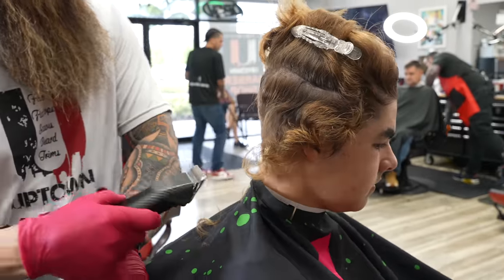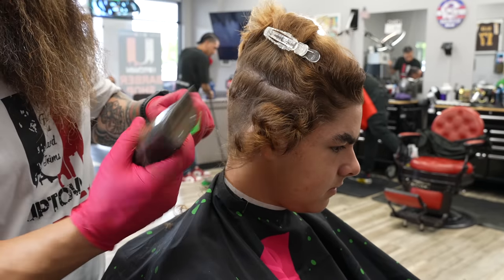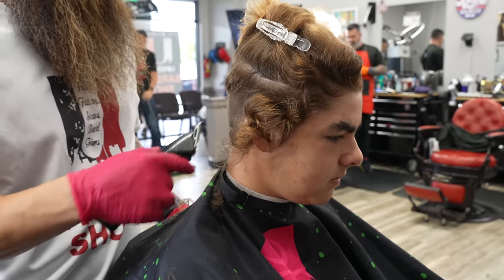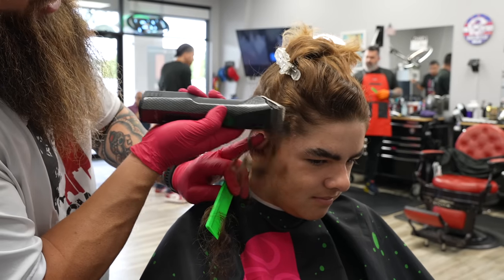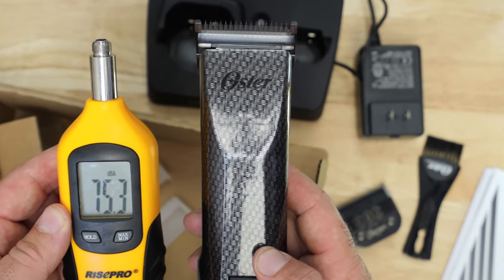Let's talk about the Oster Octane. This is probably the one I can speak to the most because I've had it the longest. I've used its predecessor, the Volt — I was one of the first people using a cordless clipper on YouTube. What's nice about this is the battery comes out and it's much smaller than the new version. I don't really understand why the new battery has to be so gigantic. From what I can see on the box, it's exactly the same runtime. When it comes to noise — we'll call that 75 decibels. The battery on the Oster Octane is much smaller than the 76, and the runtime is the same: 120 minutes.